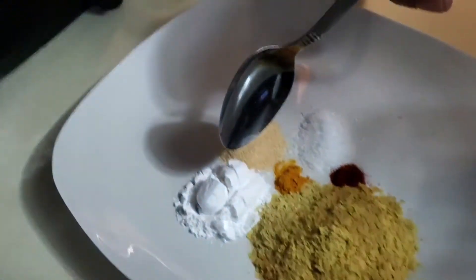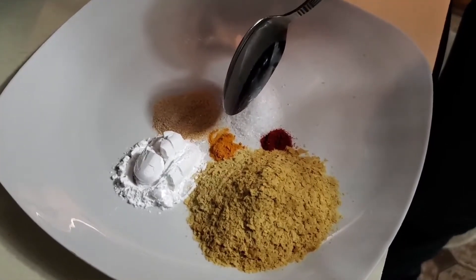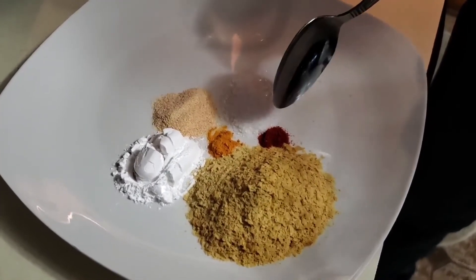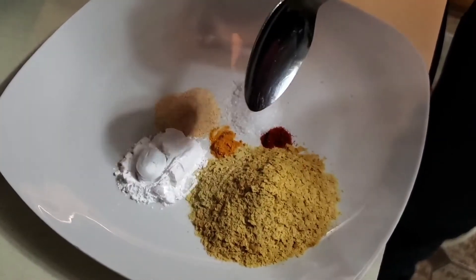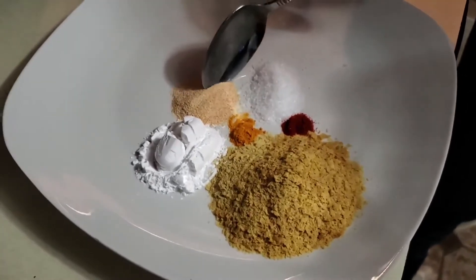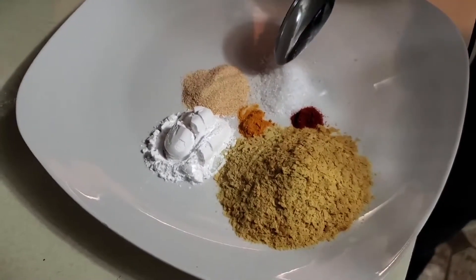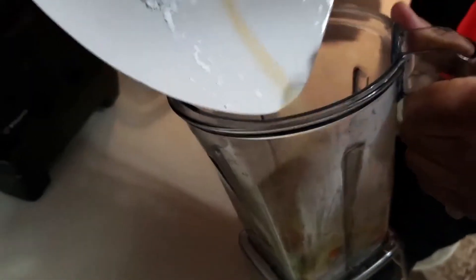Next we're going to mix in our dry ingredients: two teaspoons of tapioca flour, 1/8 teaspoon of turmeric, one or two pinches of paprika, three tablespoons of nutritional yeast flakes, one teaspoon of garlic, and one teaspoon of sea salt. We're going to put all of that into our blender pitcher.